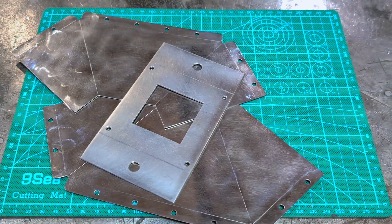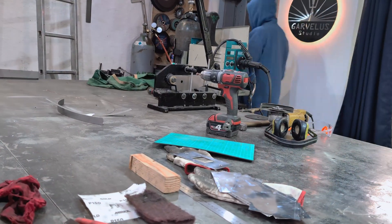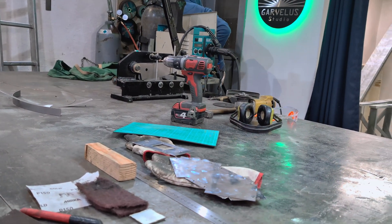Finally all the parts are finished, and it's time to get out the sheet metal bender and bend them to shape.